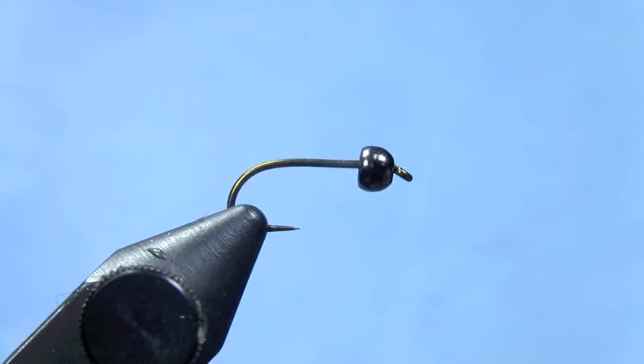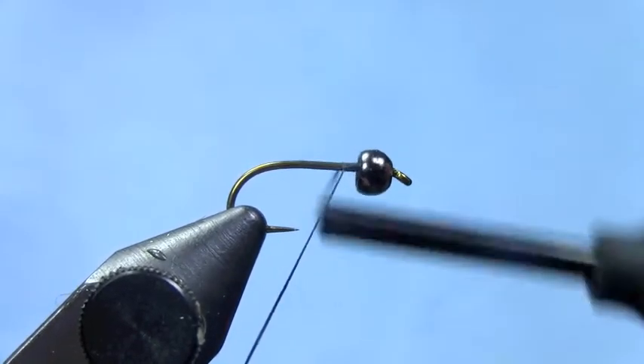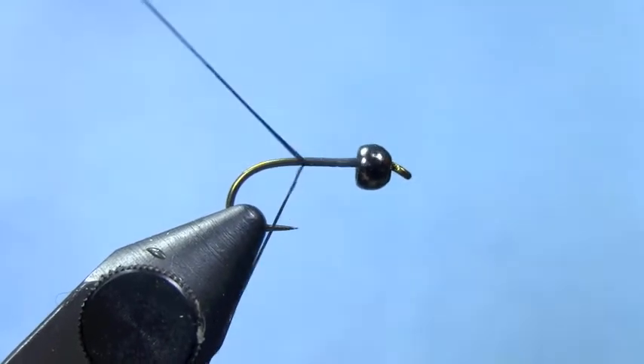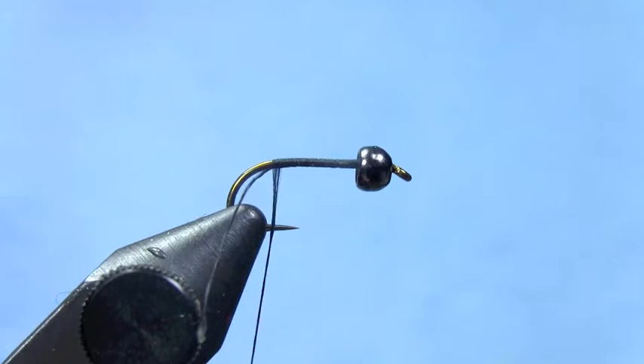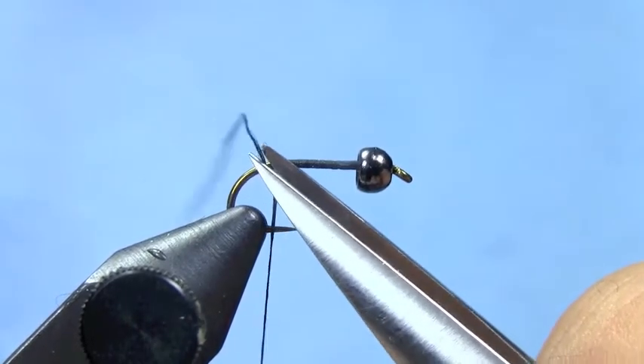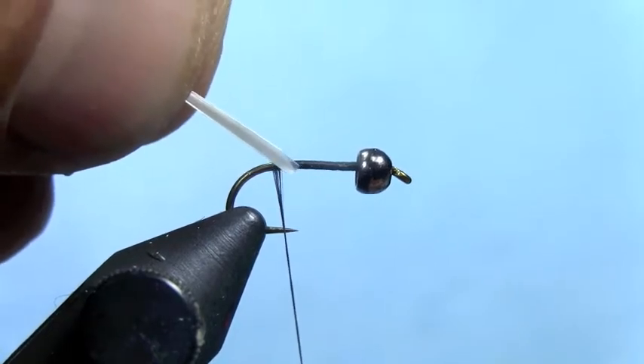Hey, this is Hans from Dakota Angler and Outfitter. Today we're tying Barr's Tongue Teaser, one of our most effective nymph patterns we've ever used. I've got a TMCO 3761 in the vise. Start with a tungsten bead on the hook. Lay down a base layer of thread.